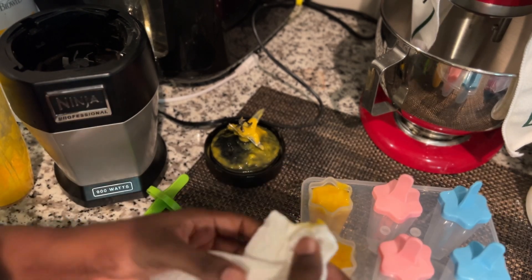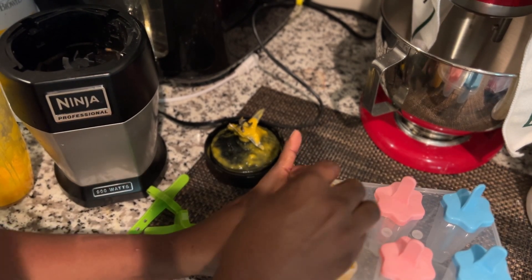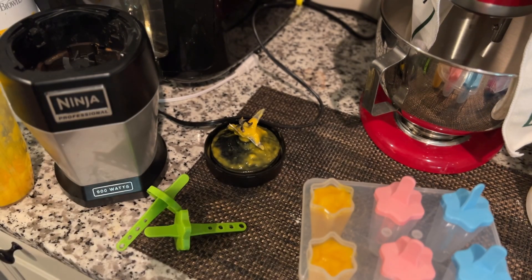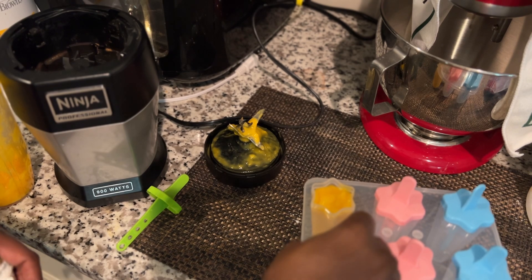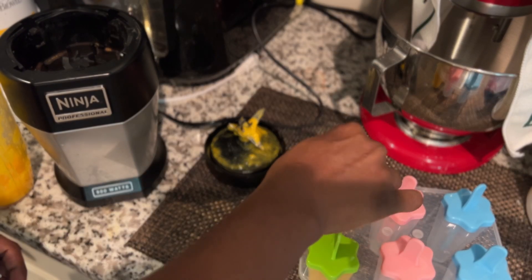Honestly, this child has so much energy and he's really a picky eater. He doesn't eat fruits like that — he would eat it pureed or juiced. So I find that doing it this way is going to help him a little bit more and keep him cool because we're in the summer.